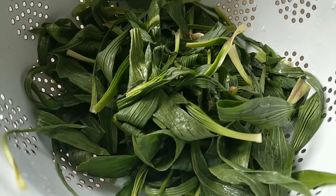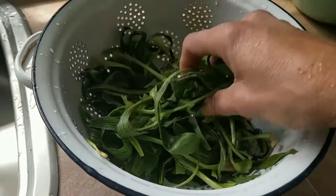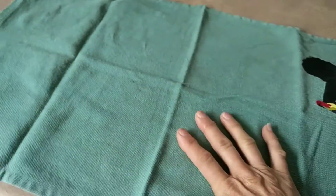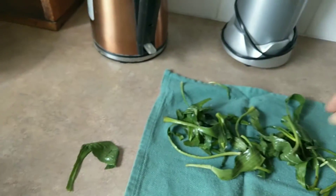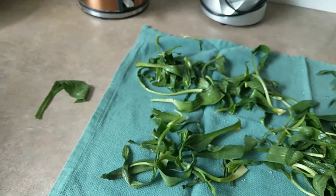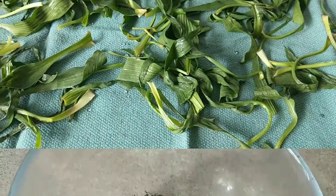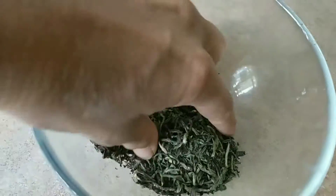Here's my plantain rinsed out and in a colander. The next thing I'm going to do is dry it out further by putting it on this tea towel, laying them out like that, and just letting the air coming through the window dry them out.